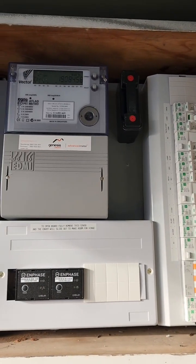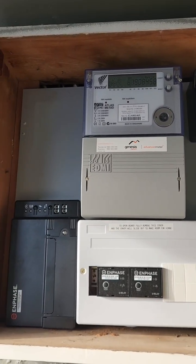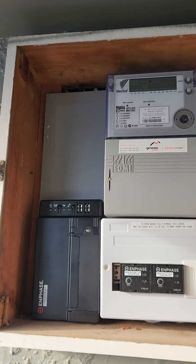There we go — completely finished! We've got our solar stuff in ready for when we put the solar on. Follow for more from an NZ tradie.